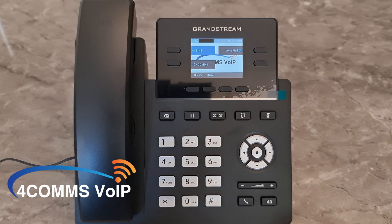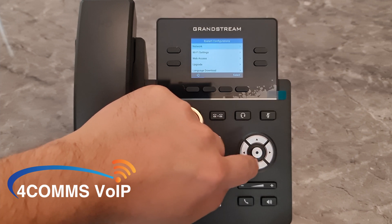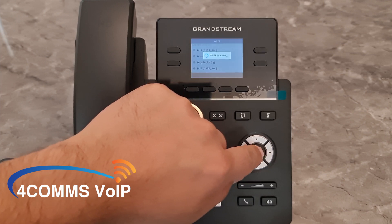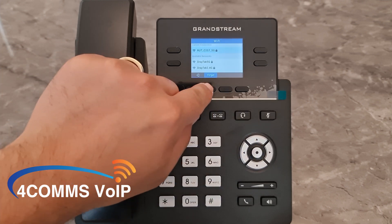If you ever need to connect to another Wi-Fi network, the process is the same. The difference now will be that you have a current connection section. If you would like to delete the connection, you just hit Forget.